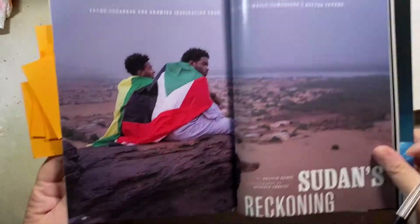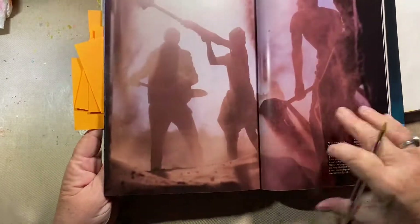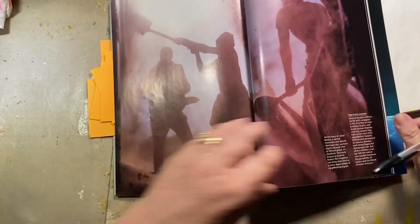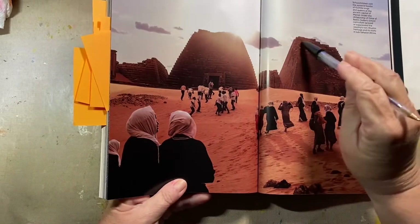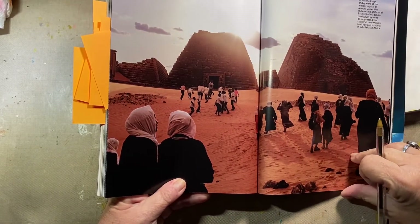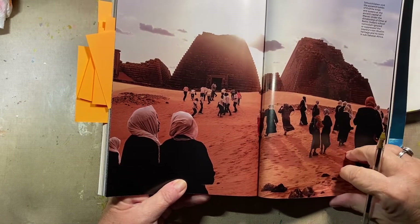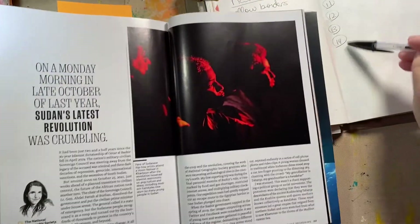Hopefully I can read my writing when I go back to it. I wish we could stop killing each other. I like the shape of these pyramids — pyramid tombs of Kushite kings and queens. Maybe. We're running out — we need one, two, three, four more.